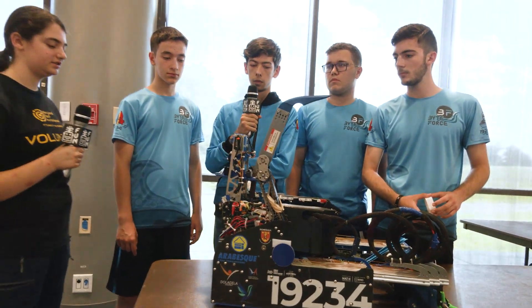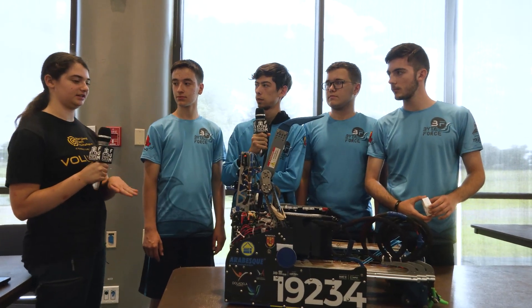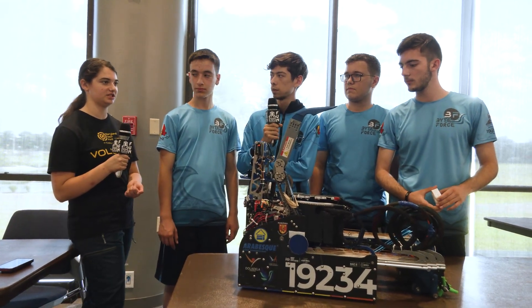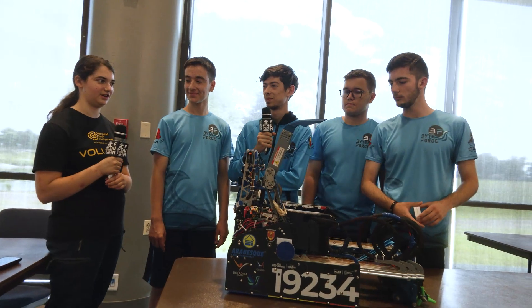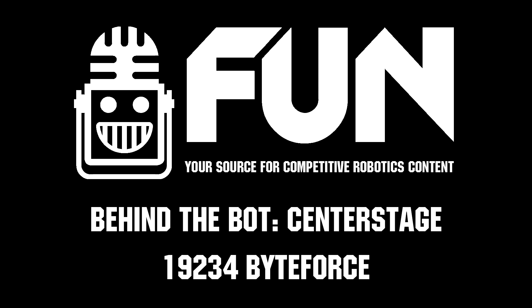That is really cool. Thank you so much for your time, ByteForce. This is an incredible robot — you've gotten to MTI, which is a very competitive competition, and you're from Romania, which is also a very competitive region. Thank you so much for your time and good luck in any future competitions and seasons.